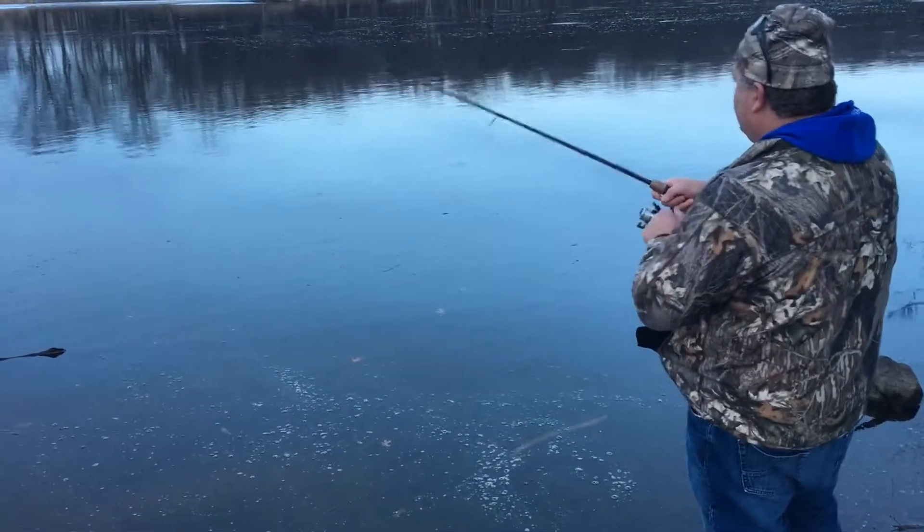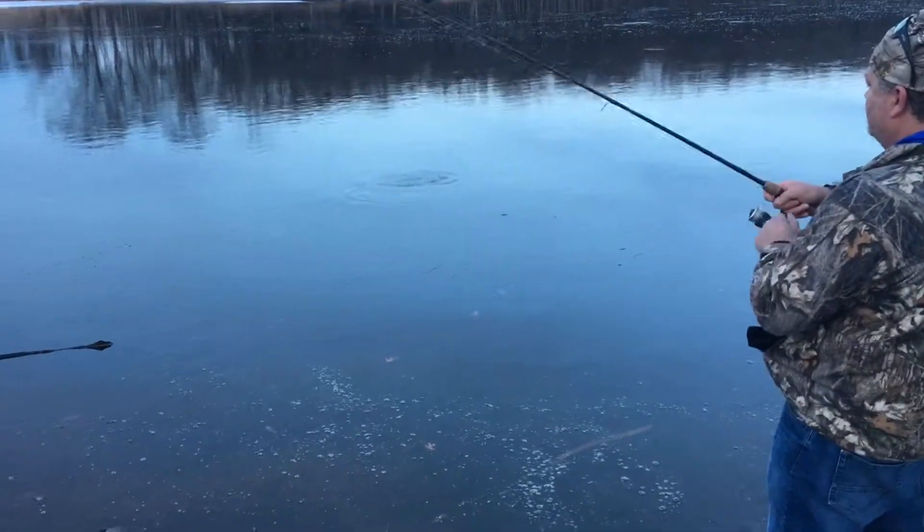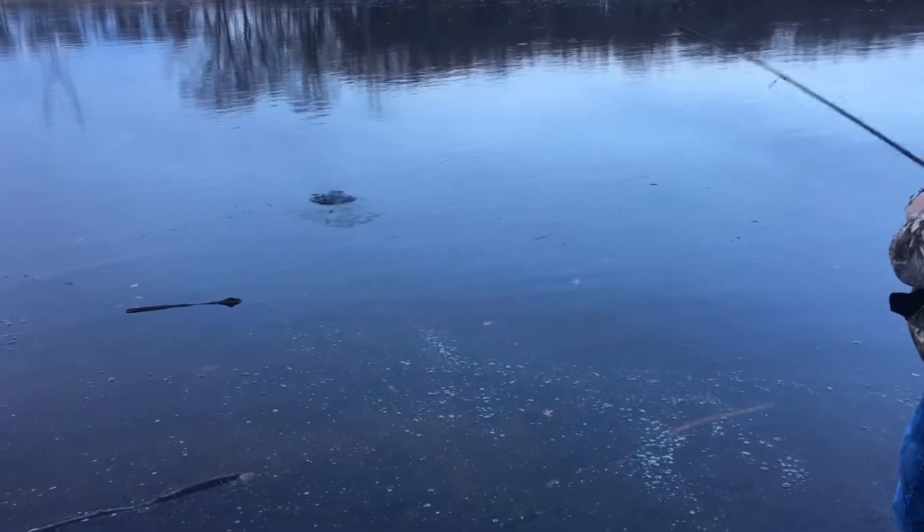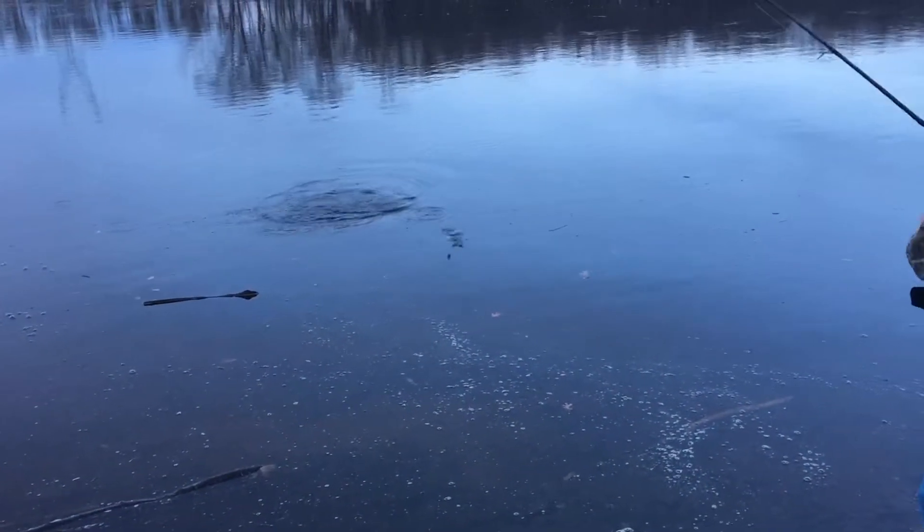It's hooked up, just like that. A decent little smallie. So you can sit down here shore fishing all day and have just a blast catching these guys.